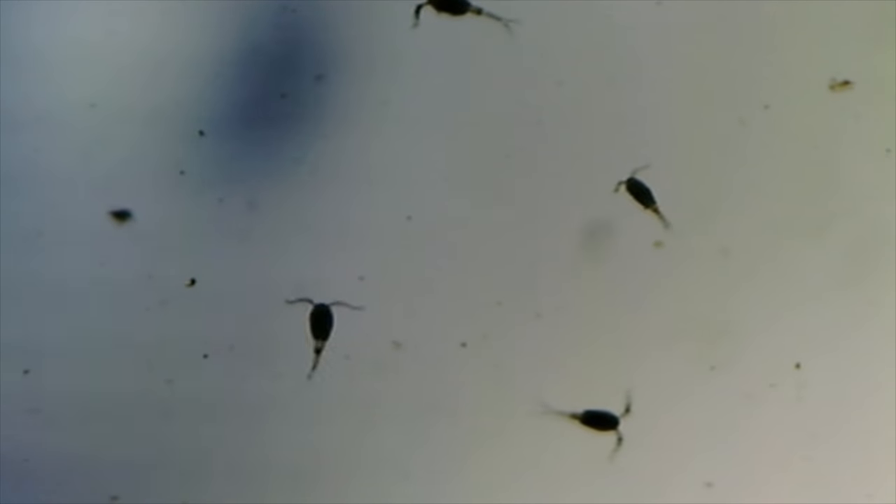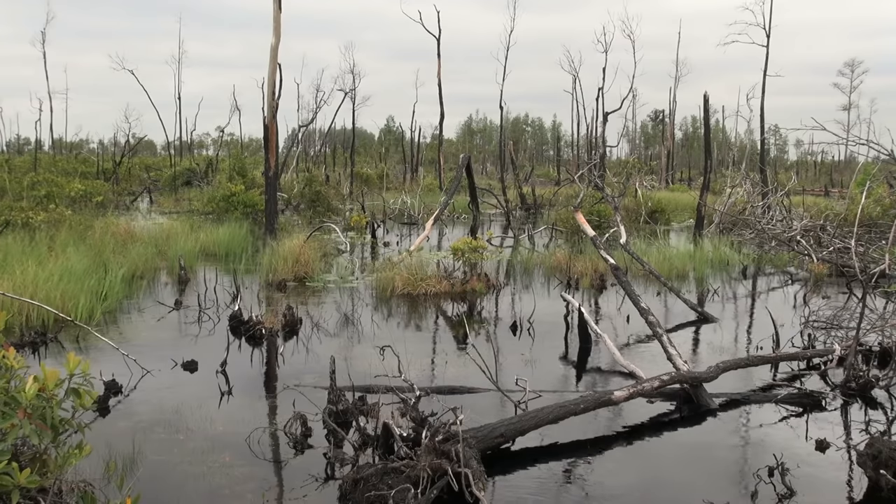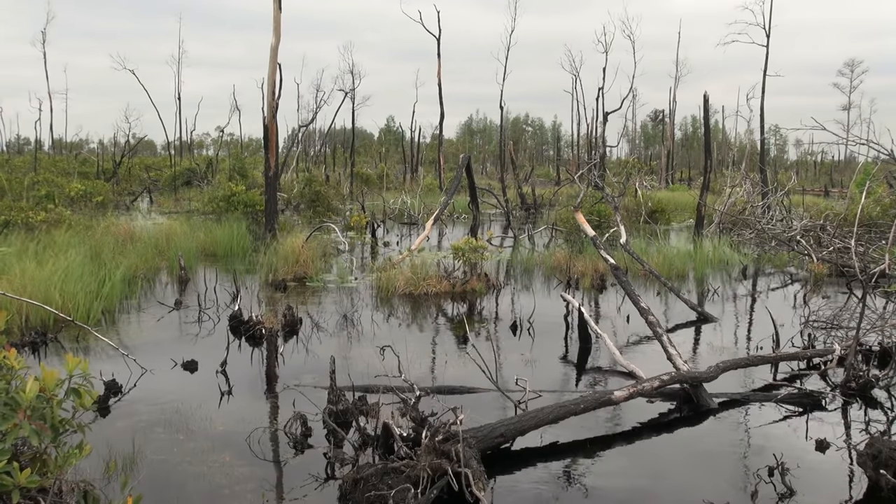Copepods are a group of tiny crustaceans that live in just about every environment on our planet. There are a number of different species which can be found in freshwater, saltwater, and even wet terrestrial environments like swamps and bogs.